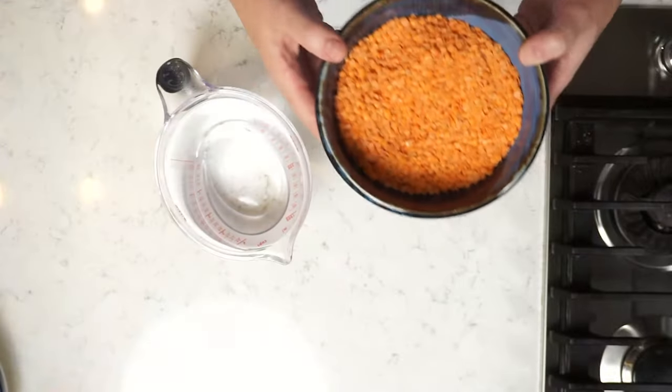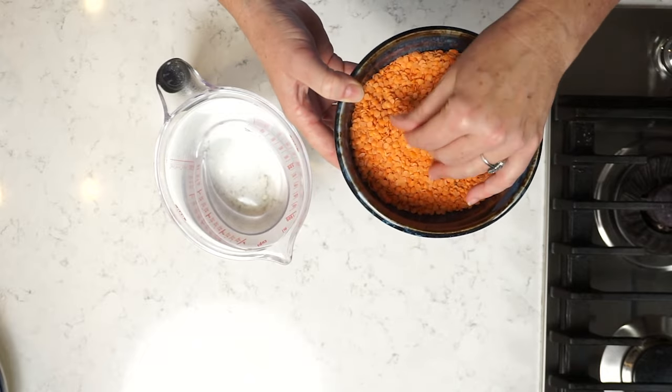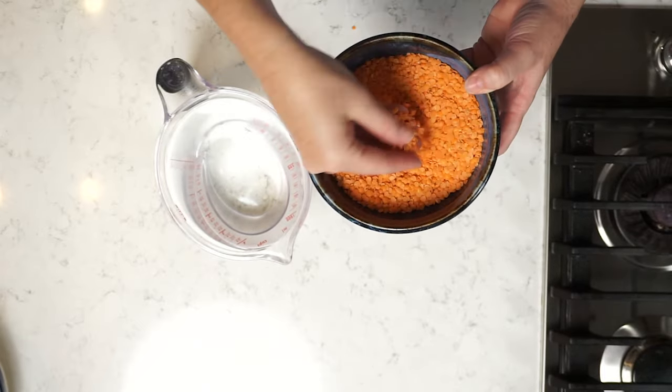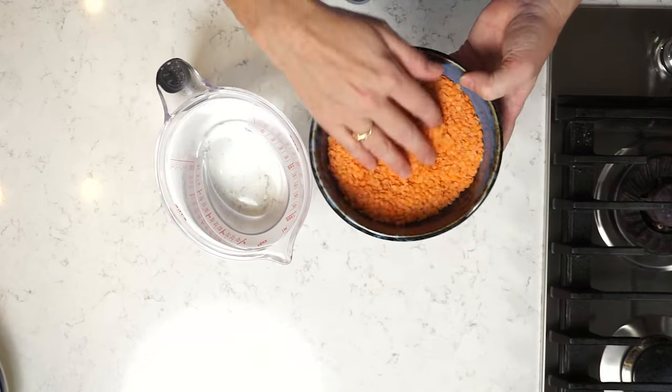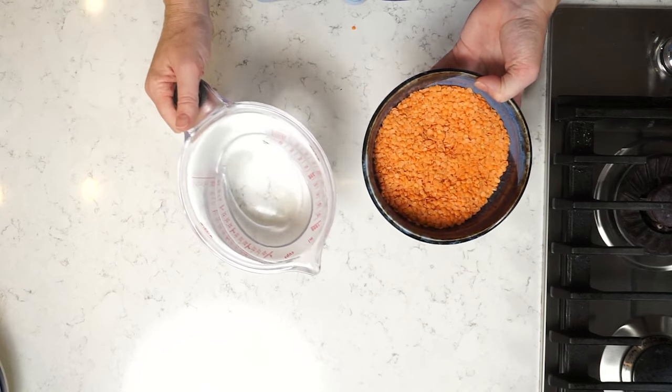I'm going to start my meatloaf by cooking some split red lentils. Red lentils are one of my favorite ingredients — incredibly versatile, and a fantastic Canadian product grown right here in Canada. The red lentil is the one that has the husk already taken off. It's clearly orange, but this is what we call a red lentil, a split lentil, or a masoor dal. It's been split so it doesn't need to be soaked or prepped in any way. I'm simply going to cook it with water until it completely forms a soft puree.